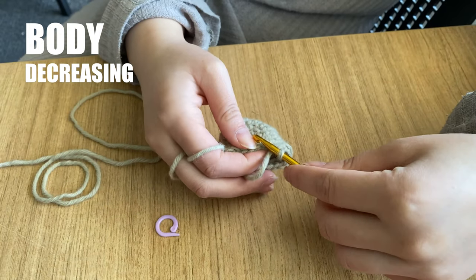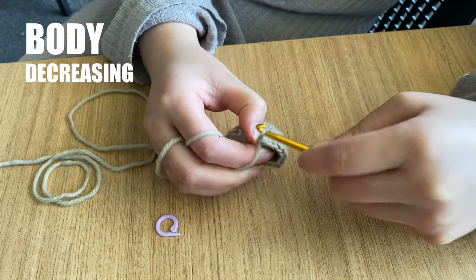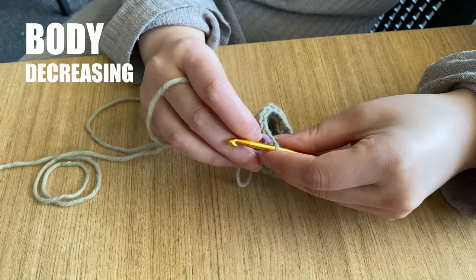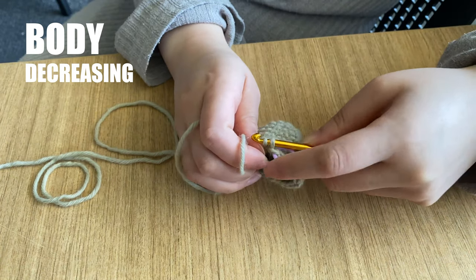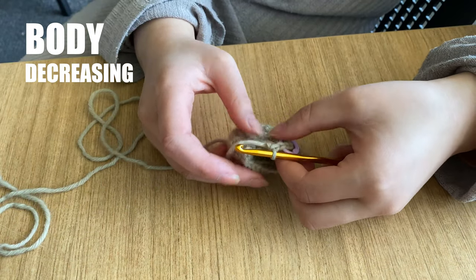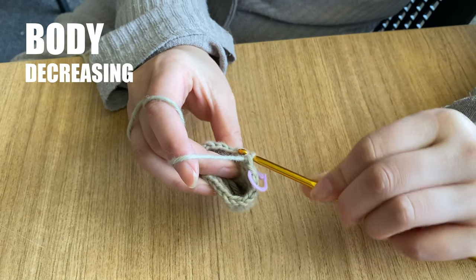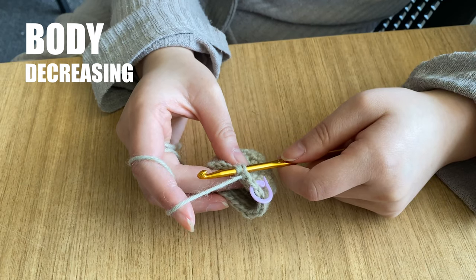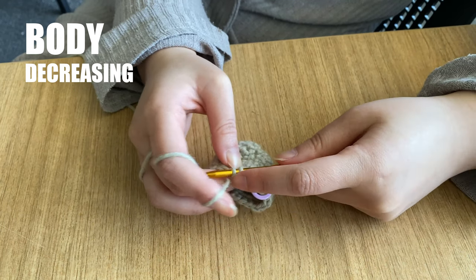Remove the stitch marker and work a single crochet into the first stitch. Place your stitch marker back in, then work a single crochet into the next stitch. That's 2 single crochets — now we will decrease. Insert your hook into just the front loop of the next stitch, which is only the front half of the V, and then insert your hook into the front loop of the following stitch. Yarn over and draw up a loop. Yarn over again and pull through all 3 loops on your hook. That's an invisible decrease — working 1 stitch into 2 stitches from the previous round without it being noticeable in your final work.